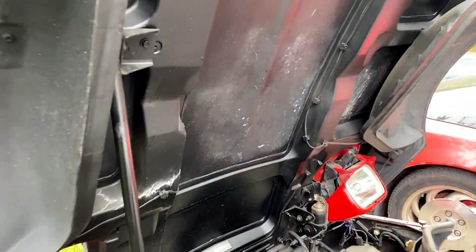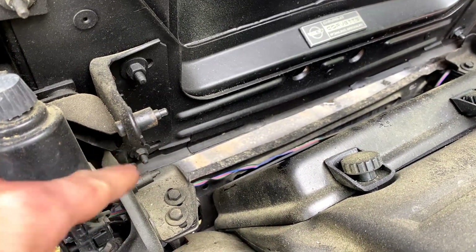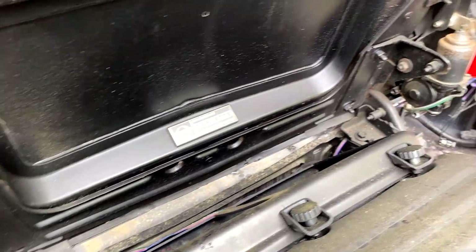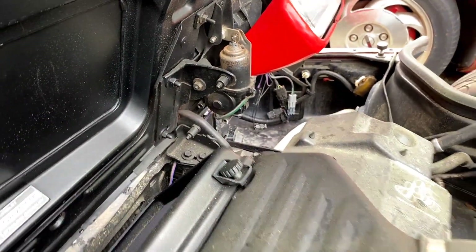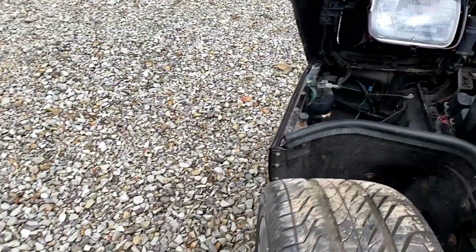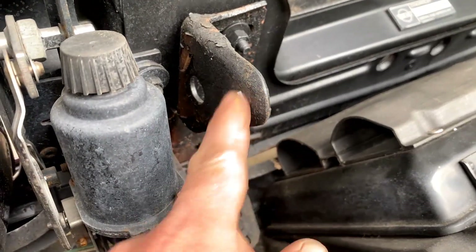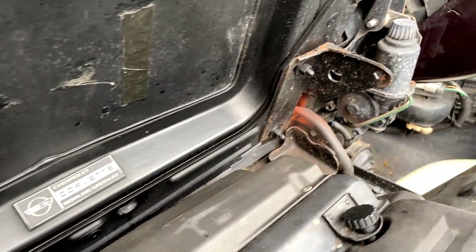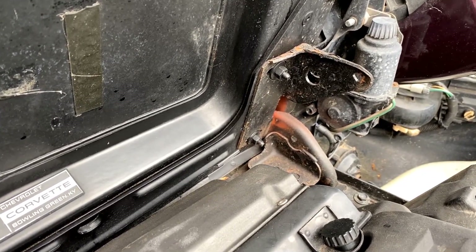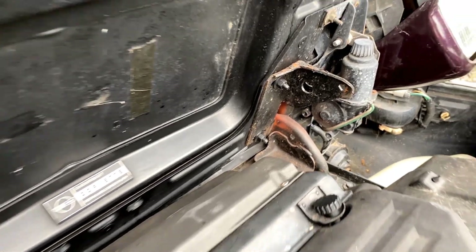One thing to add: the attachment pins for the lower lift struts are present on the 1990 hood hinges. On the 92, looking at the hinges, those posts for the lower lift struts were removed in 91 — on 91s and later you'll see just an open hole where they used to be.